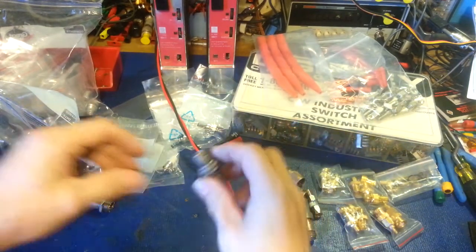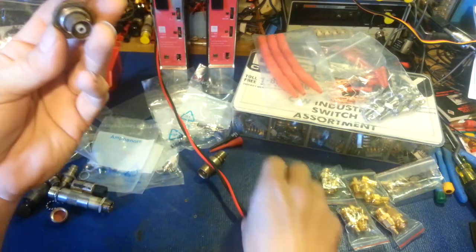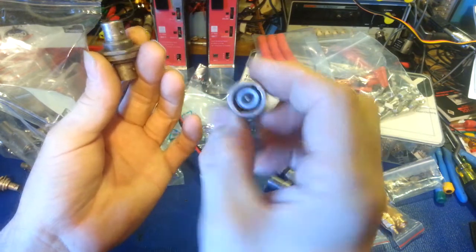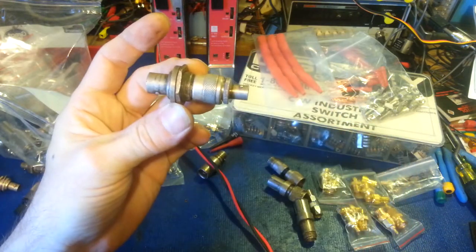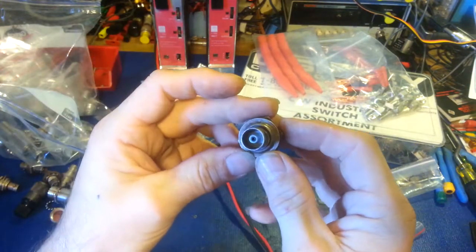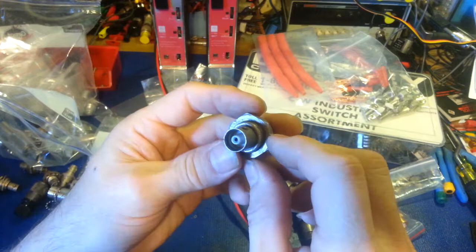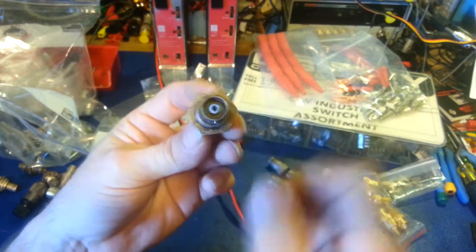The other question is: what in the hell are these connectors? It's not BNC, or at least not standard BNC — here is a standard BNC, and you can see the size difference. Yes, it's kind of monster-sized, and this is an adapter that adapts from that size to that size. What are they called? Because I now have dozens of different adapters that use these things.